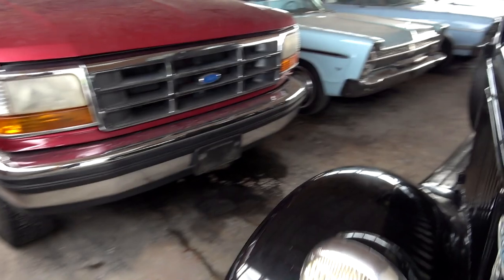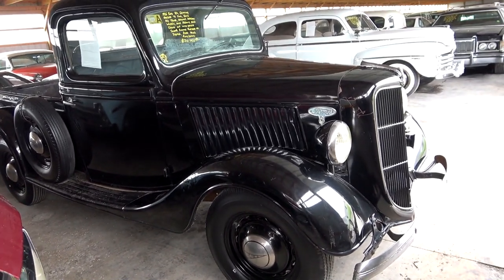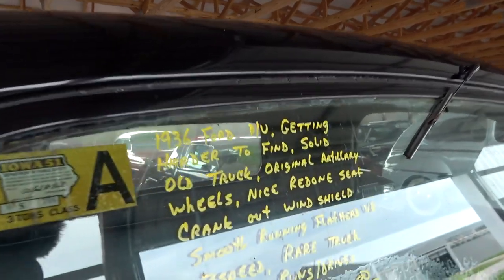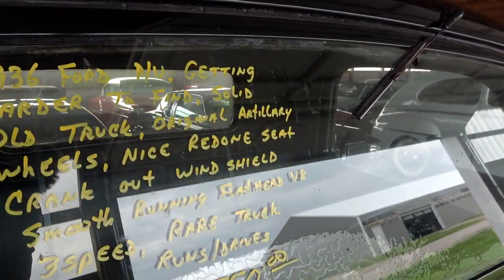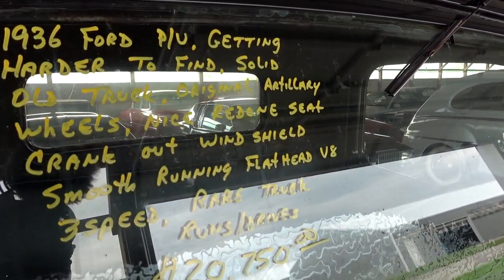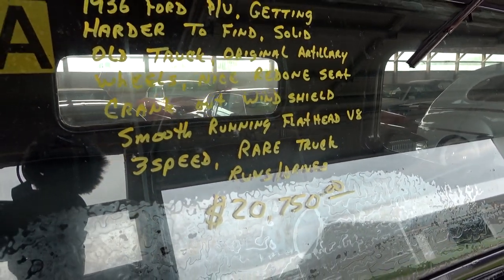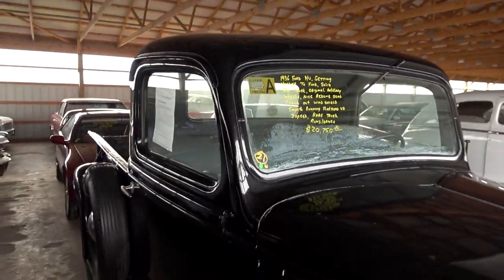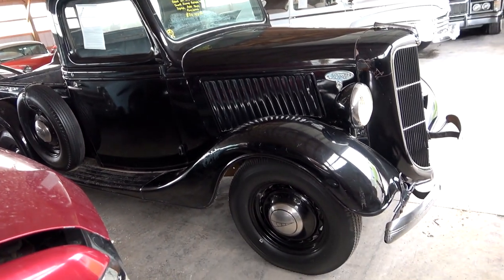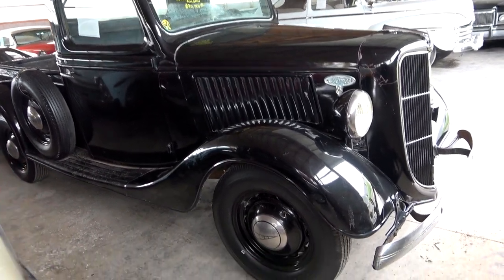Let's go ahead and take a look down the other side. It does have a spare mounted on this side. Go ahead and check out the specs — once again, it's a 1936, with the original artillery style wheels. It has a crank-out windshield. $20,750. I would have to agree, you don't see very many of these anymore, and not in this original state either. They're usually made into street rods, so it's kind of cool how original this one looks.